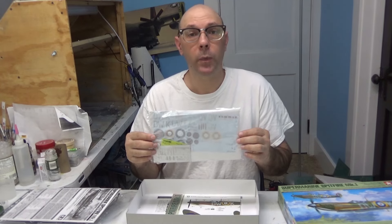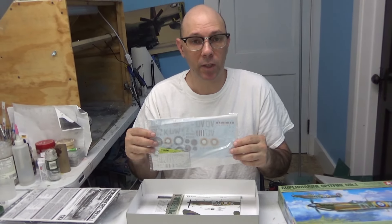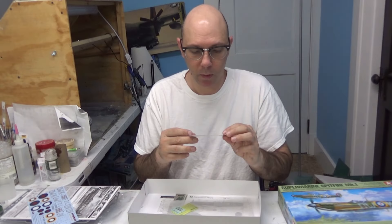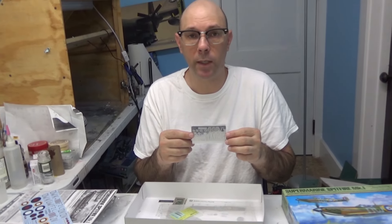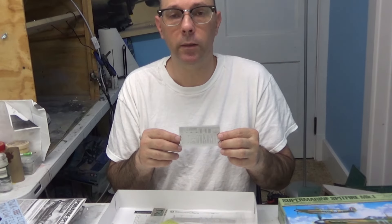This bag right here contains our decals, photo-etched parts, as well as our canopy masks and some other decals inside. You can see by these decals we have three different variations for this aircraft as I stated earlier. The photo-etched parts are for the inside of the cockpit area — it has your seat belts, some gratings for the outside of the aircraft for more realistic detail, and things for the cockpit windows and canopy.